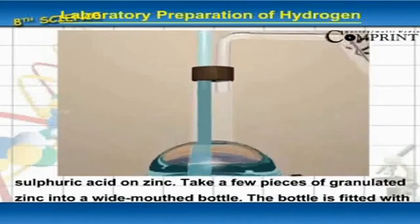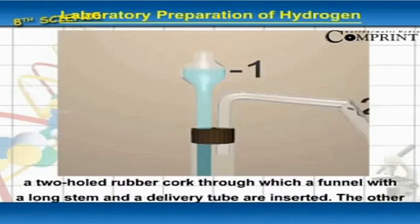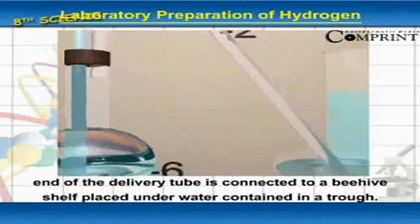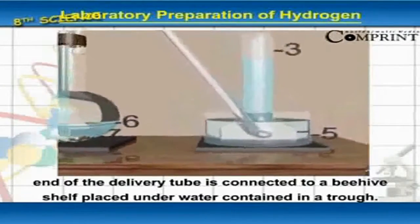Take a few pieces of granulated zinc into a wide-mouthed bottle. The bottle is fitted with a two-holed rubber cork, through which a funnel with a long stem and a delivery tube are inserted. The other end of the delivery tube is connected to a beehive shelf placed under water contained in a trough.